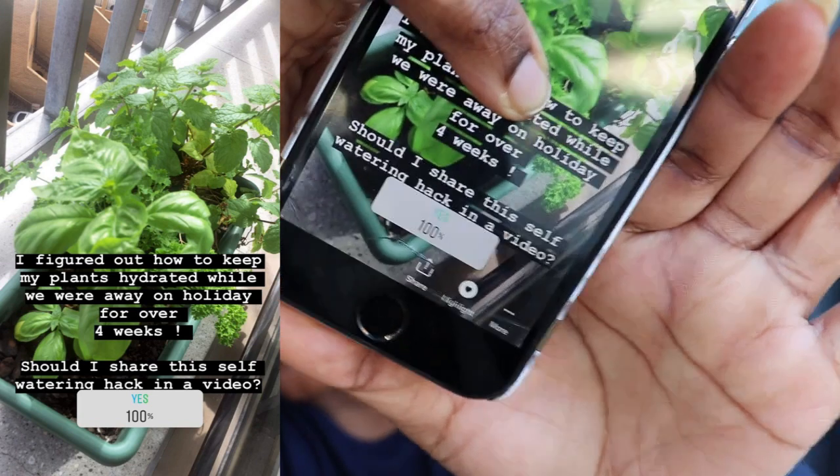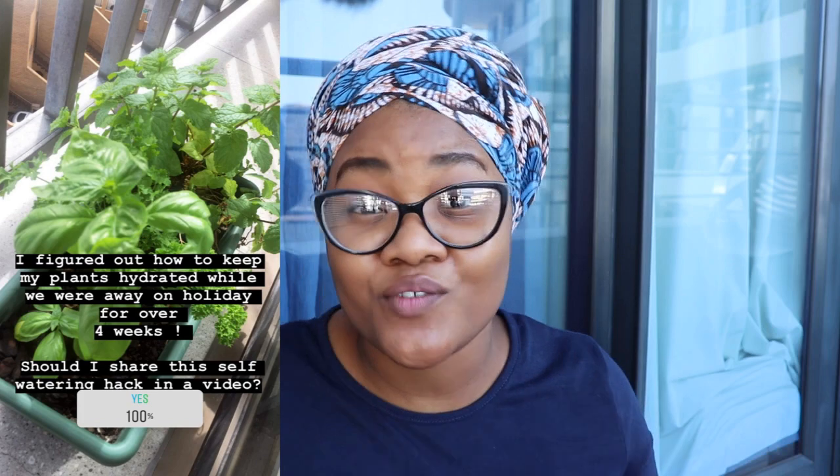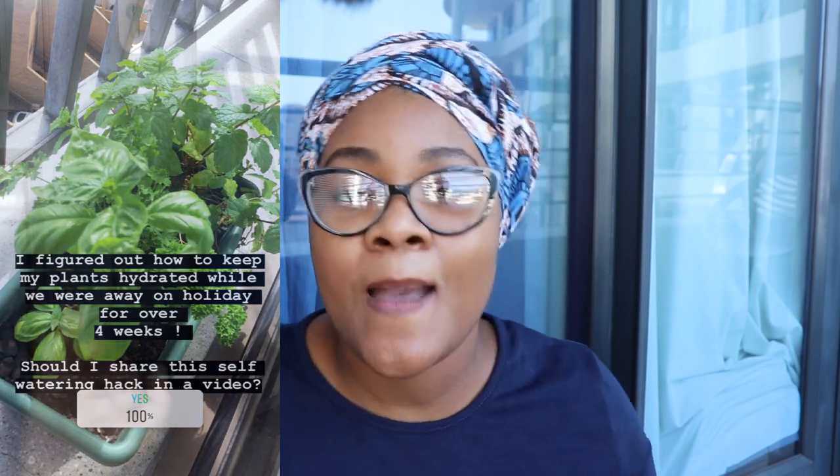I was like, guys, look! And everybody was like, wow! And then I asked: do you guys want to know how I did this? How I kept my plants alive without actually physically being there to care for them? And 100% — let's check the poll — it says 100% yes! So it was 100% yes. I viewed the insights at the time, I don't know if I can still view them four months later. But everybody, 80 of you, said you wanted to know how I did this. So I'm going to show you.